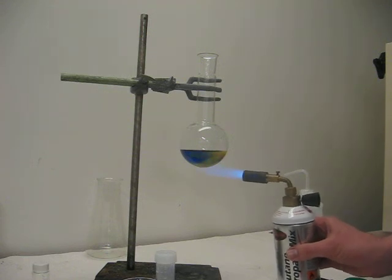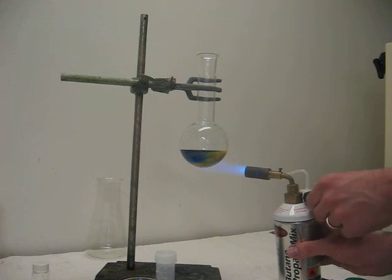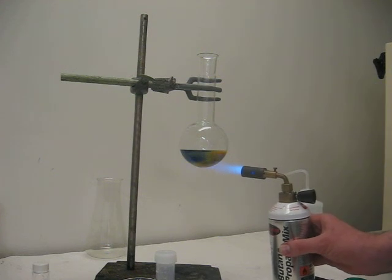Now, I am hoping you can see at home that an orange solid is forming in the flask.